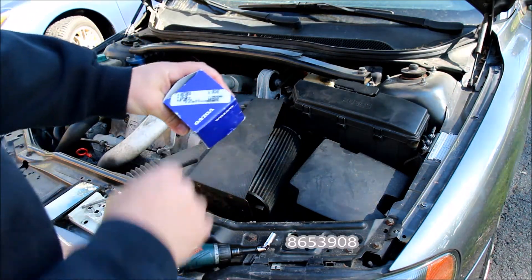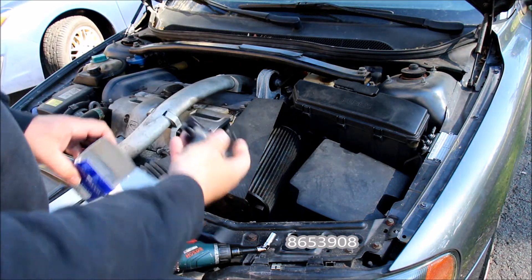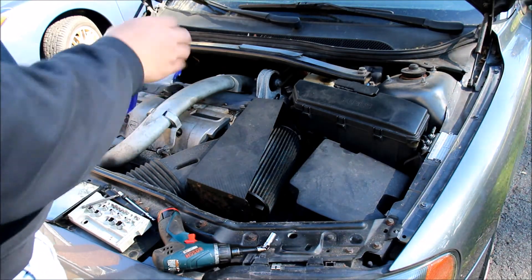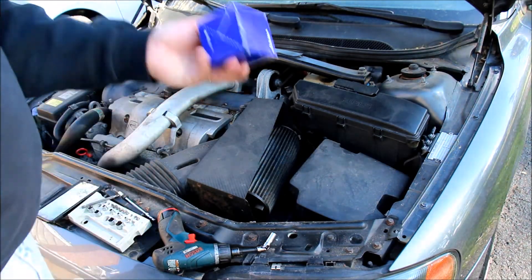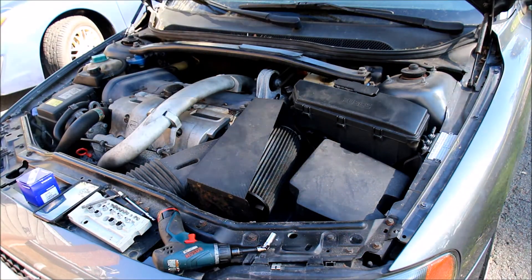Part number 8653908 — this is actually an OEM part. I don't know for sure that that's it; I've actually replaced this once before. I think it's down under the intake, so now I have to go on an adventure and find it.